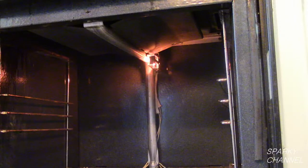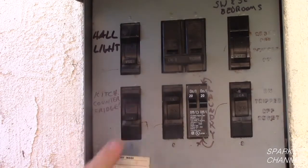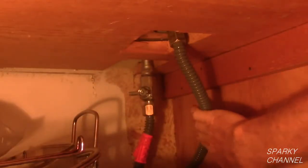Hi, this is Bill for SparkyChannel.com. Today I'm going to show you how to fix a built-in oven that will not light. The hot surface igniter glows red hot but the gas oven won't turn on. First, turn off the electricity to the unit. Next, turn off the gas to the oven.